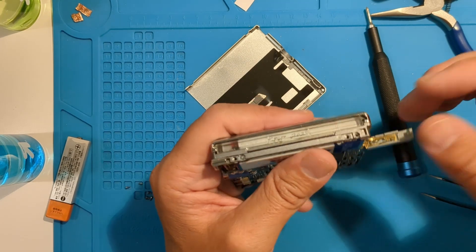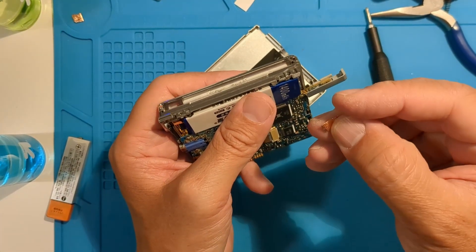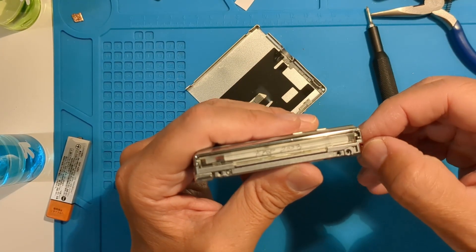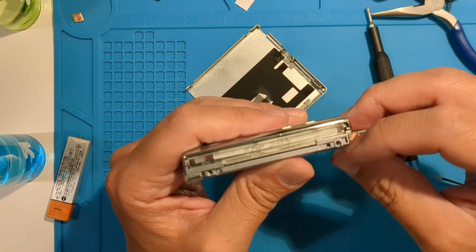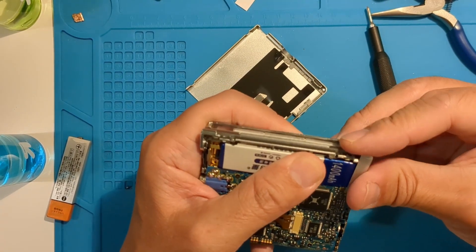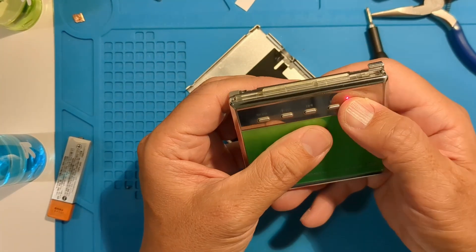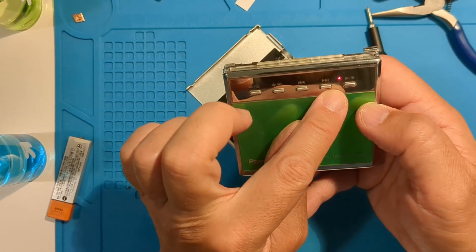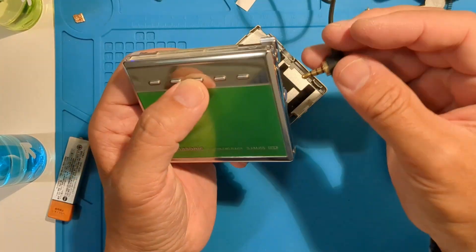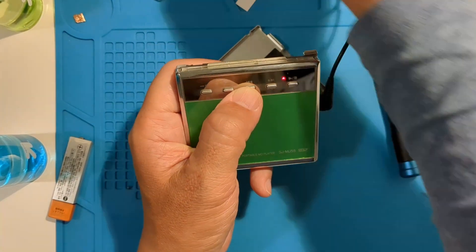If that's correct, then some copper tape should help make a better connection. I've just folded some up and will test by putting it between the battery and the door contacts. There you go — so even though the contacts were clean, there wasn't physically enough metal to make a good electrical connection.